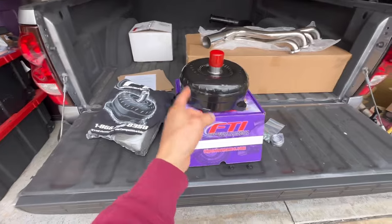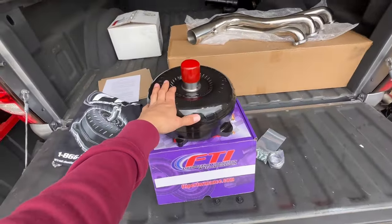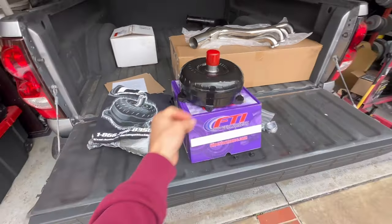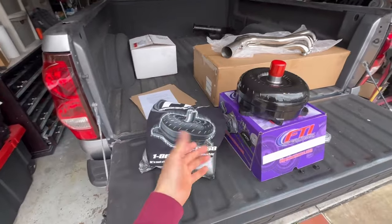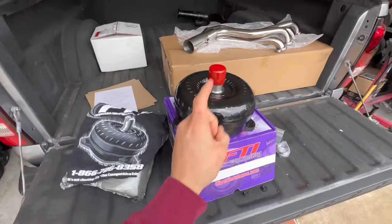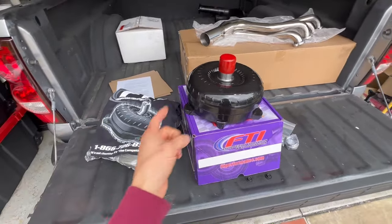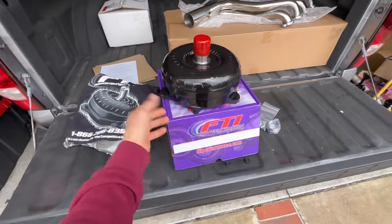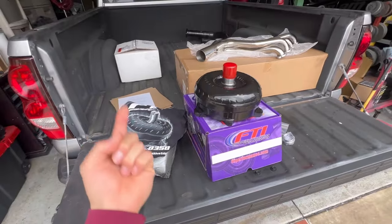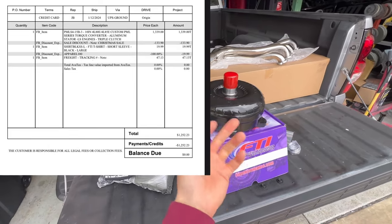This is the stall we ended up going with — an FTI stall converter, 3400–3600 range stall. That was the range I was looking for; anywhere from 3200 to 4000 could have probably worked with the turbo setup. My decision came down to this FTI one versus one from TCI, and it really came down to customer service. I spoke with representatives from both TCI and FTI. As far as price, they were very similar — the FTI came out just under $1,300 and the TCI was about $1,500.